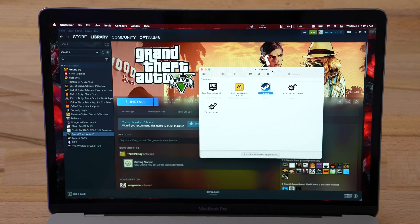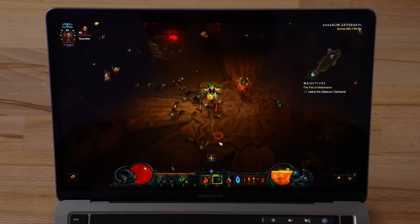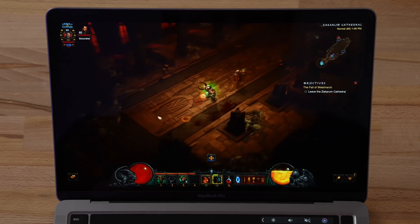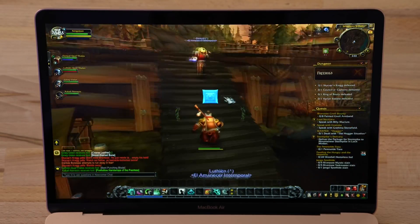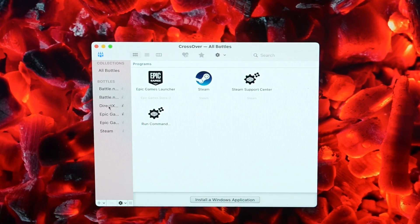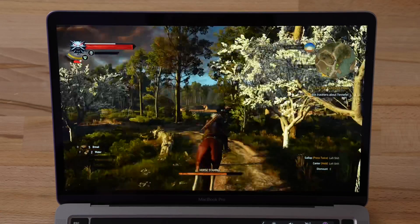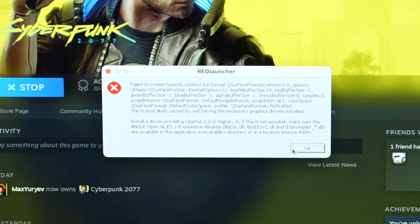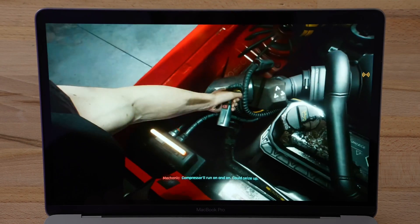That brings us to problem number 7: we no longer have a good way of playing popular Windows games like Call of Duty Warzone, Valorant, and Grand Theft Auto 5. Games that were already on the Mac, like Diablo 3, League of Legends, and Minecraft, run incredibly well under Rosetta 2 considering the M1 Macs use integrated graphics. Games already updated for Apple Silicon, like World of Warcraft, run even better — even getting decent FPS on the fanless M1 MacBook Air. However, running Windows games is not an easy task. I was able to play a few using Crossover for Mac, which emulates Windows, but Among Us and The Witcher 3 were the only two games that ran very well. Games like Warzone, Grand Theft Auto, and Cyberpunk 2077 wouldn't even turn on, so I had to resort to using GeForce Now game streaming, which wasn't perfect because of connectivity issues.